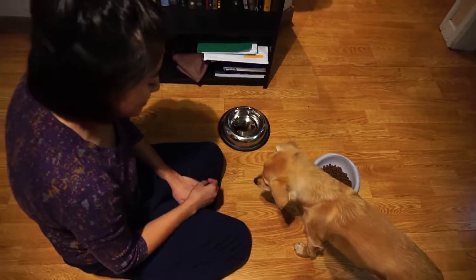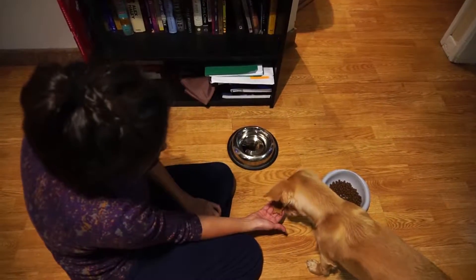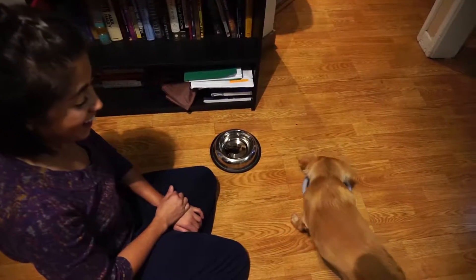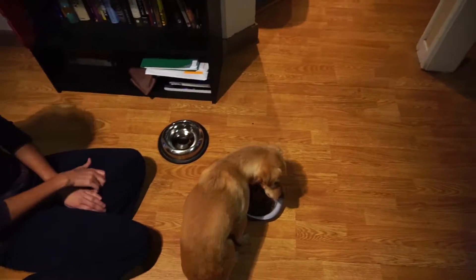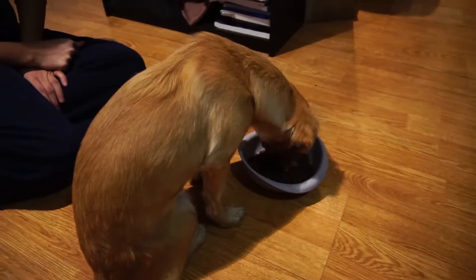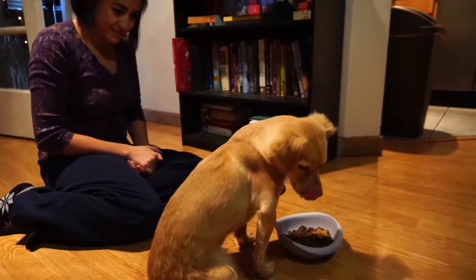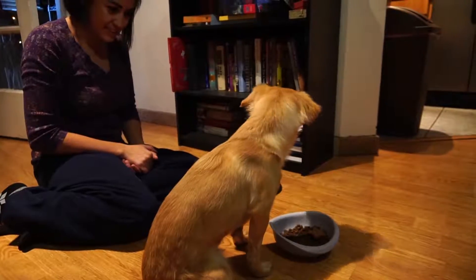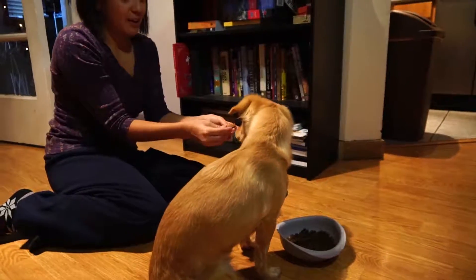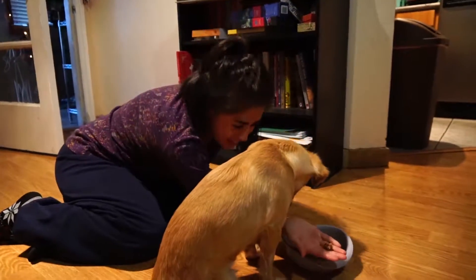Good boy! Look, it's a treat! I know it's pointy and kind of weird. He's like, I hate the camera. Good boy. Just licking it? Yeah, gotta savor. It's like a candy bar. What if I broke off a little piece? It comes apart very nicely.